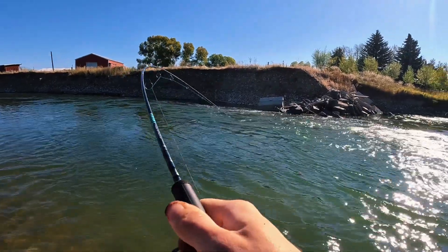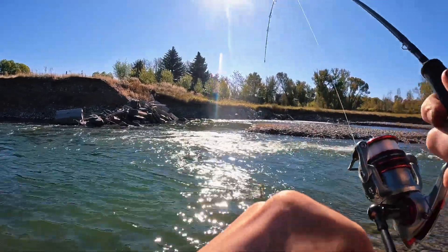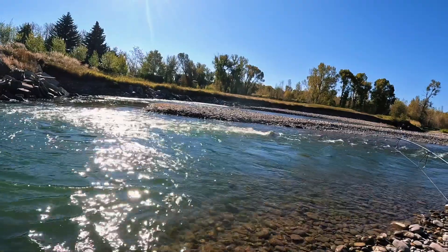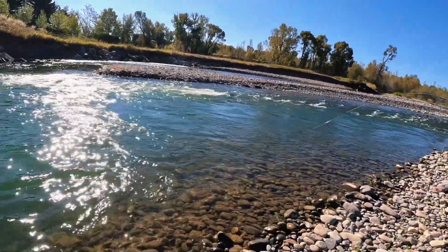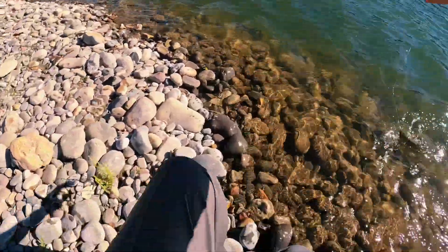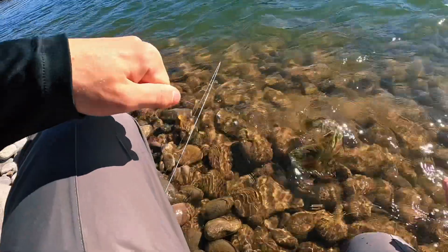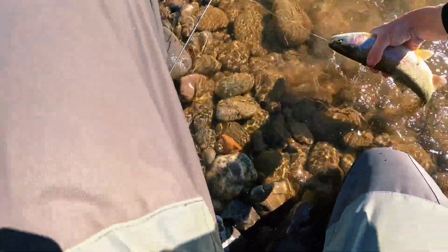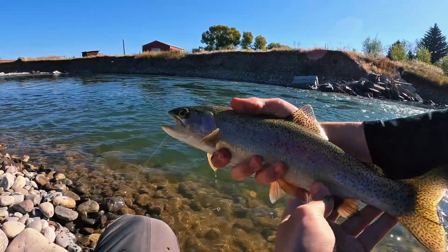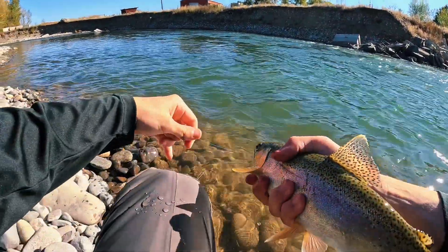Oh, this is big — whatever it is, look! What is this, dude? Yeah, decent size for sure. Is that a whitefish? No, that's a trout. Let's go — rainbow! Nice rainbow. Yeah dude, look at that gorgeous rainbow. That's her.